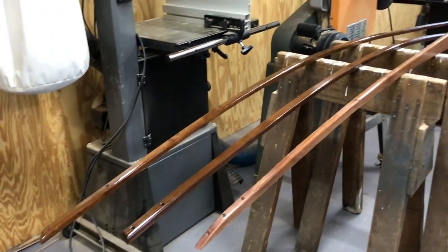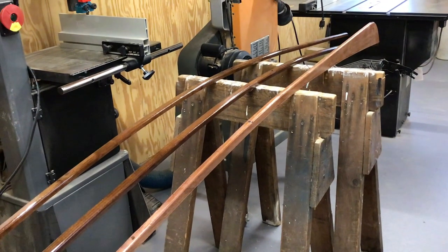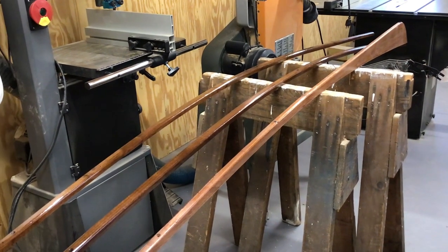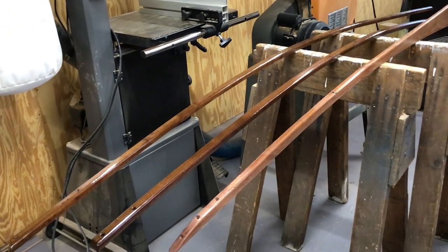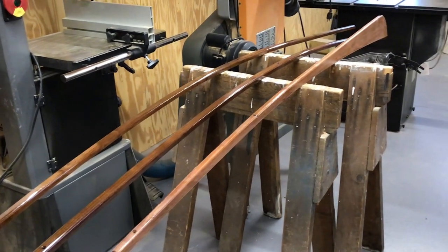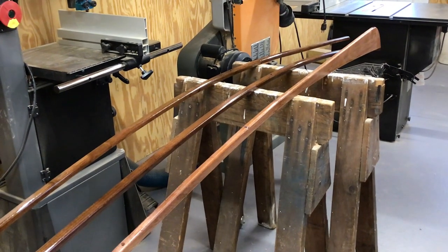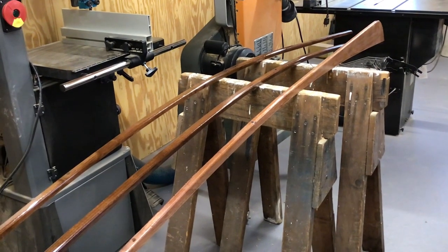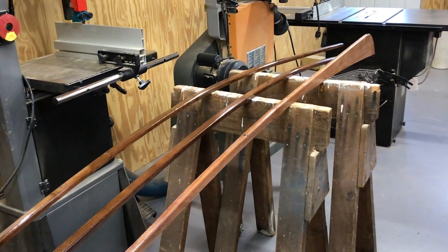Here's the keel nearest to me and the two outwalls lying on the sawhorses. The outwalls, or rub rails, will be varnished — they already have a coat of penetrating epoxy and three coats of varnish. The keel only has one coat of penetrating epoxy and will get painted white like the hull. We got our plywood over at Homestead Hardwood in Vickery, Ohio — highly recommend, nice folks with everything you'll need.